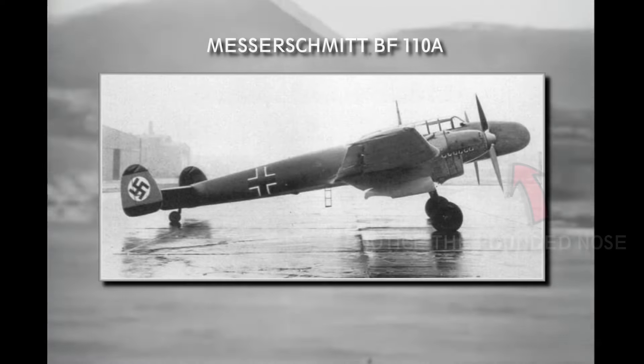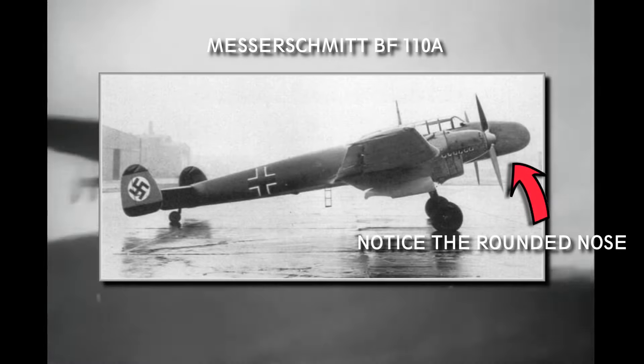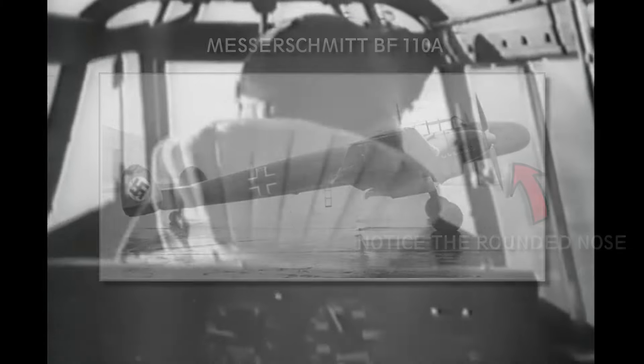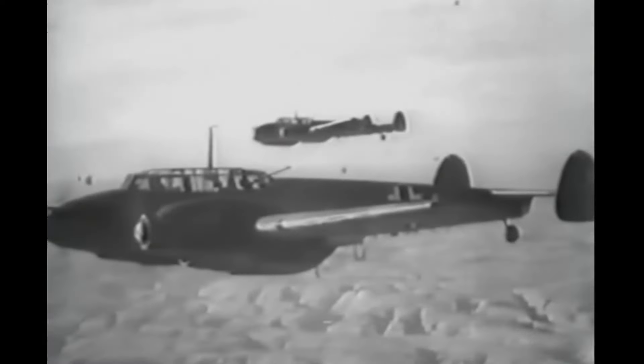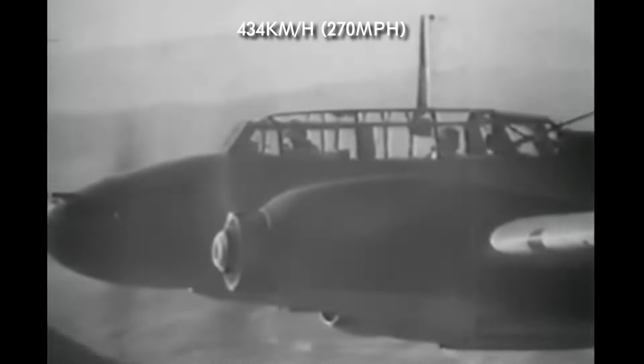The Ministry ordered four pre-production aircraft, and the first one was delivered in January 1937. But delays with the planned Daimler engines forced Messerschmitt to use Jumo 210B engines on these planes, which producing only 610 horsepower were very underpowered. The maximum speed of these variants was only 434 km/h.